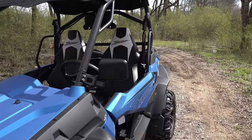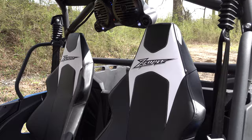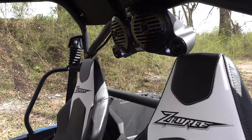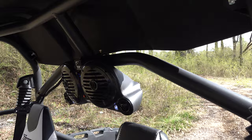Hey everybody, welcome back to the channel. This is Blake with Real Talk Power Sports and I'm at Main Street Cycle today to show you another speaker option for your side-by-side. You saw the one we installed from CFMoto in the U-Force 1000, which is designed for CFMoto side-by-sides, but this one here is a cheaper option that Main Street Cycle also offers and it's made to go in any side-by-side — it comes with a universal style mounting bracket.